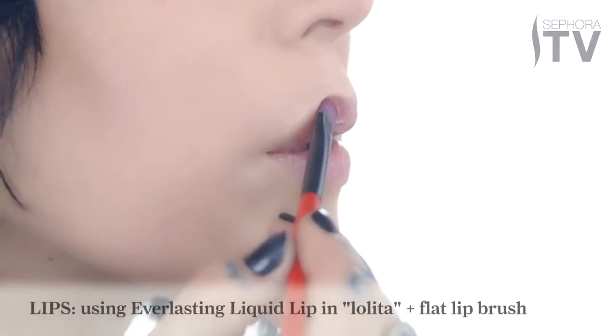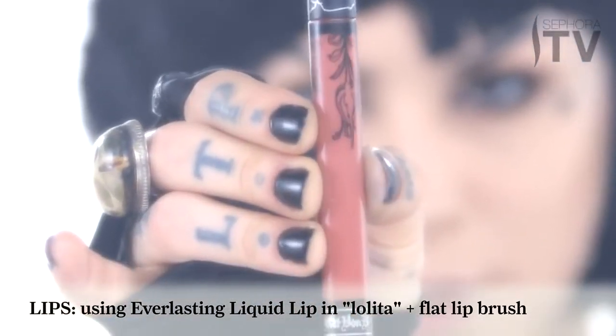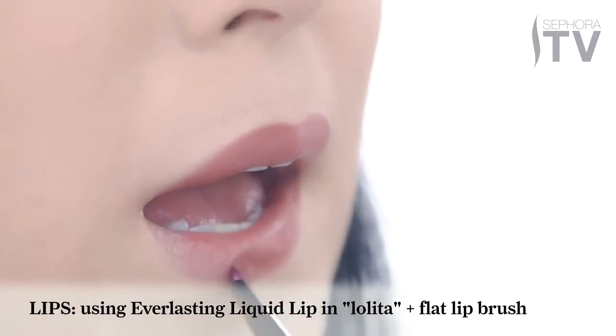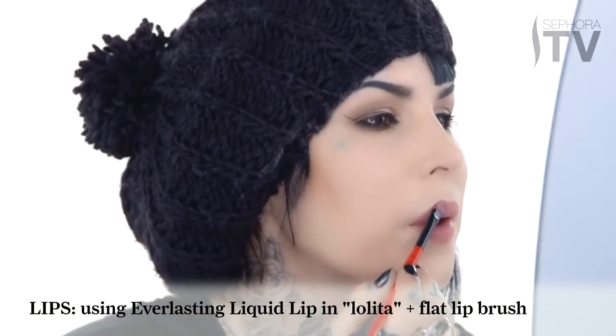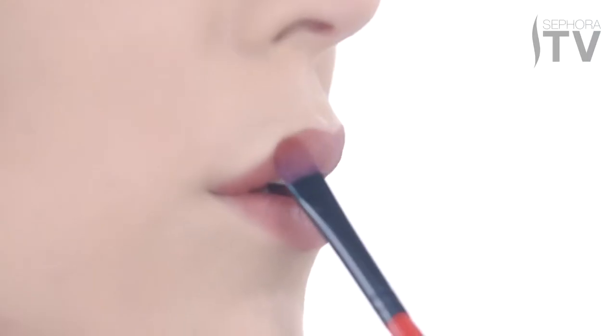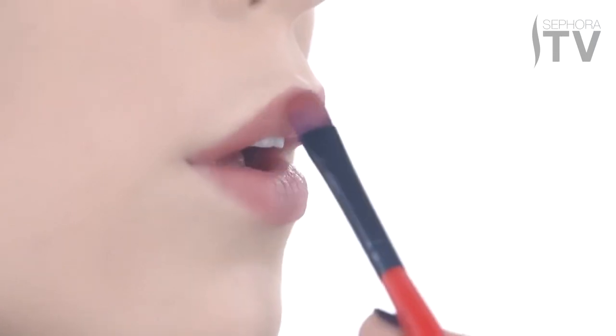I'm gonna use one of my all-time favorite shades from my Everlasting Liquid Lip Collection — the shade I chose to use is Lolita. Normally when I'm on the go it's really easy to use the doe-foot applicator, but for this look in particular I kind of want to sculpt my lips a little bit, so I'm going to use a lip brush instead.